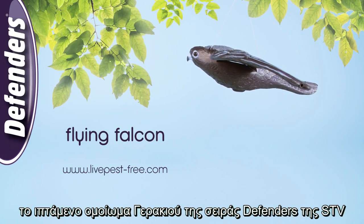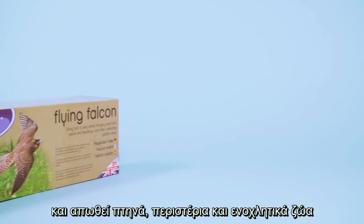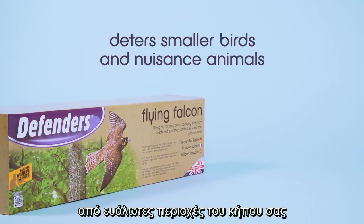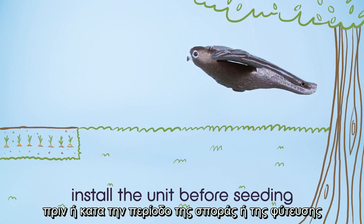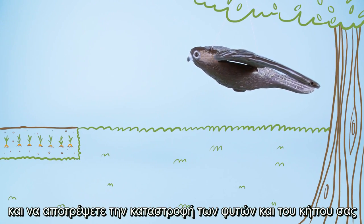The flying falcon from Defenders is a lifelike predator bird, which swoops with the wind to deter smaller birds and nuisance animals from vulnerable garden areas without harming them. For best results, install the flying falcon at planting or sowing time. It will help deter birds and prevent plant damage when newly seeded areas are at their most vulnerable.